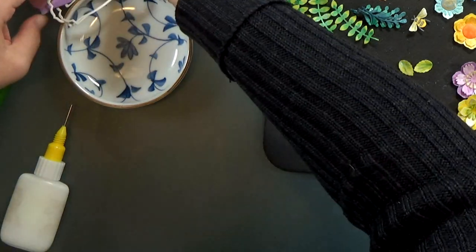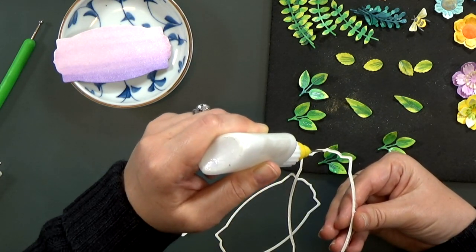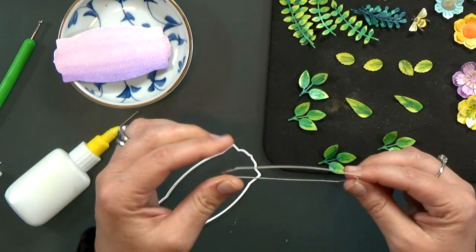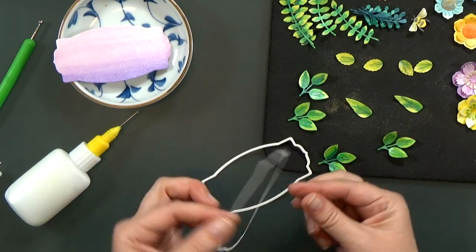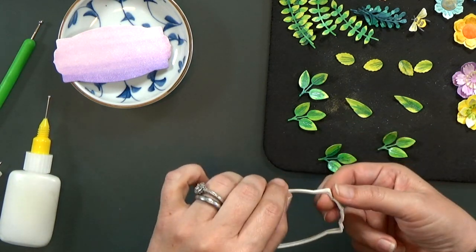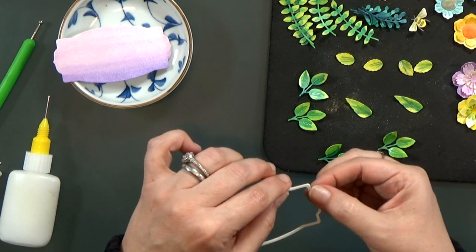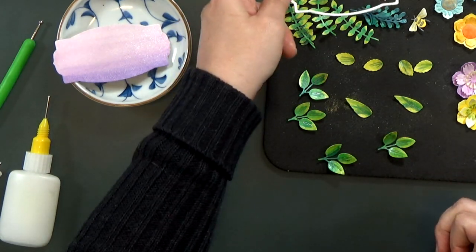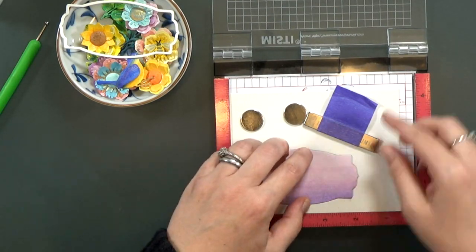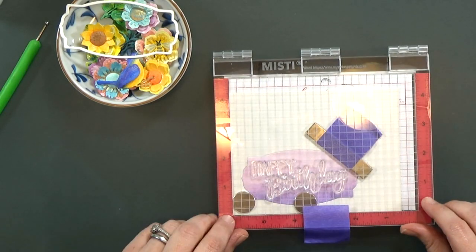Now that all the pieces are shaped, I'm going to go ahead and glue together the layers of the frame for my sentiment. I cut three pieces and glue them together. The top layer already has some of that shimmer mist on it. I didn't want to spray the shimmer mist after gluing the three layers together because this glue is water-soluble and the frame is pretty thin and delicate — so I wanted to get the shimmer on there and have it dry so the frame wouldn't warp.